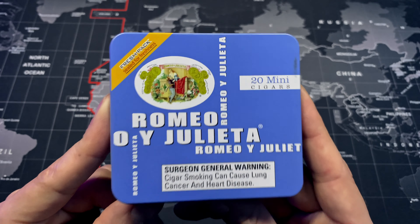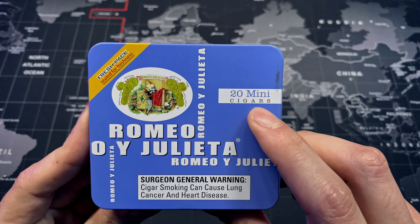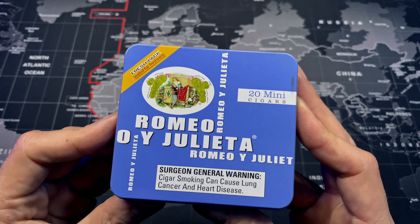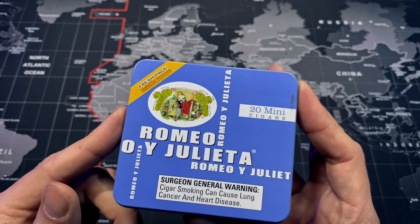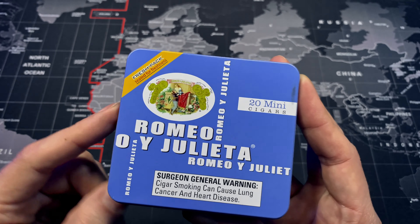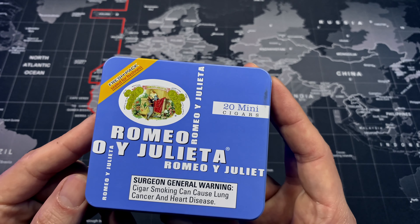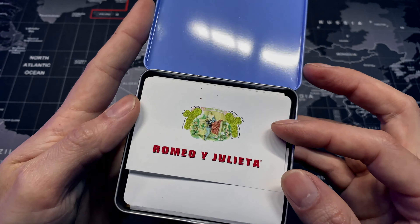The first tin in the lineup will be the Romeo Julieta mini smokes. As you can see, it has 20 mini cigars and honestly I've already opened it and I absolutely love it. There are two versions of these mini smokes — a blue version as well as a white. I believe the blue is a lighter smoke than the white. I haven't tried the white tin yet, but this blue one is absolutely incredible.